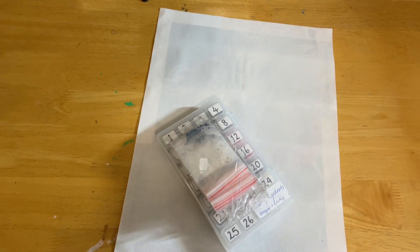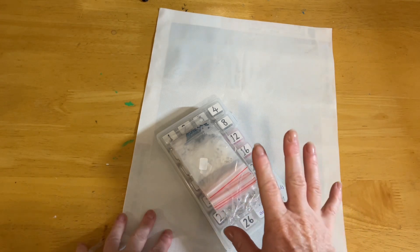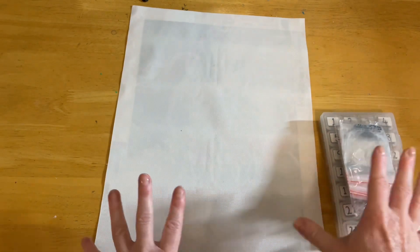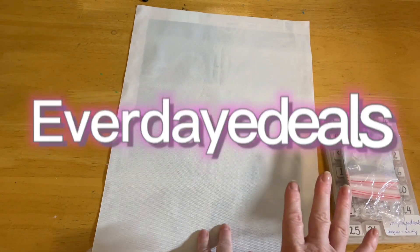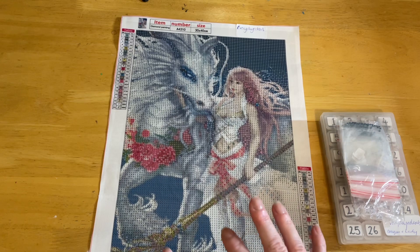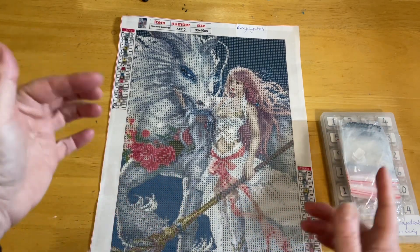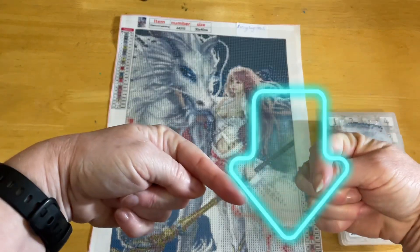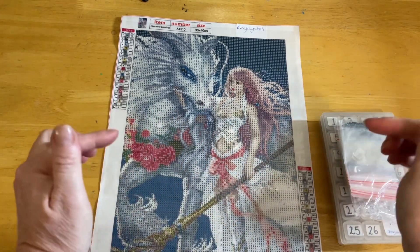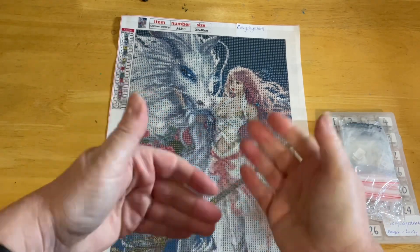Hello everyone and welcome to Diamond Art Waddell. Today I am doing a work-up review of this piece I recently unboxed on the channel. It is a diamond painting, 30 by 40, and it is from Everyday E-Deals. I just call this one Dragon and Lady — I'm not sure what it's titled on the web page, but I will add this product into the description box so you can find its link there, along with the website Everyday E-Deals. I'll also add the unboxing if you haven't already seen that.